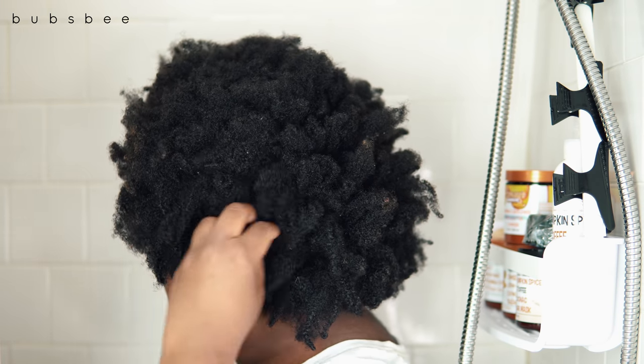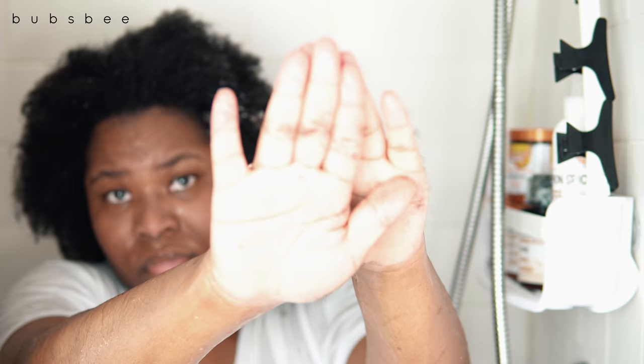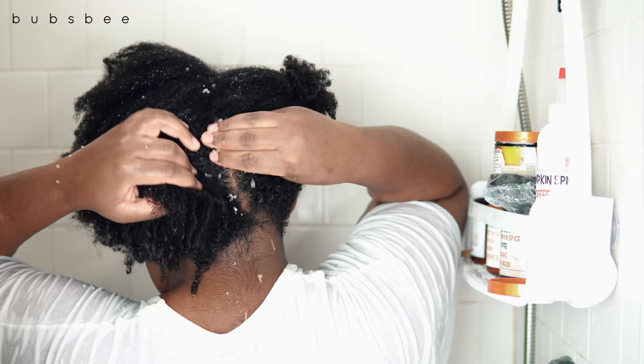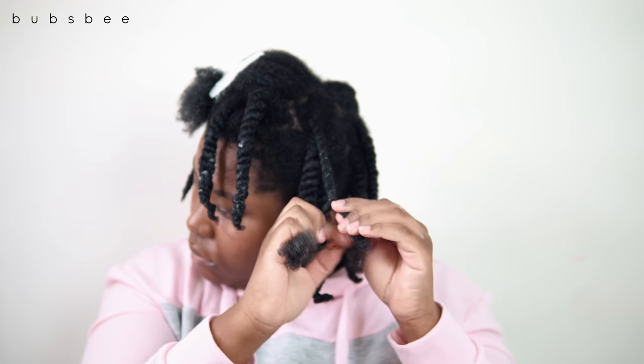Hey everyone, welcome back. It's Bubs B here with another wash day — full wash, style, and review using some products from Honey's Handmade. This one was definitely different, it's really defining my hair well. I like that, and I definitely did enjoy myself, so just keep watching to see and hear my full review.